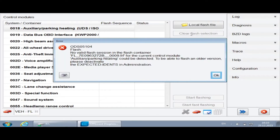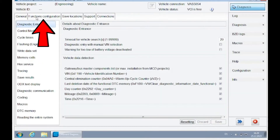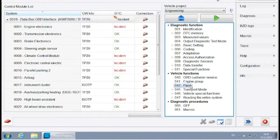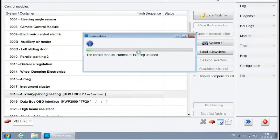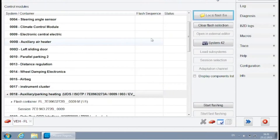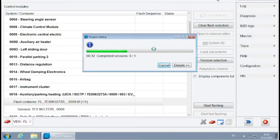In my case I'm getting an error that activation of old versions is disabled. To enable the flashing of older versions I'm going back to the main screen, clicking on the admin button, selecting the functions configuration tab, and then going to the flash section on the left — here I only needed to disable activation of the expected idents. Back on the flashing screen, I select section 0018 for the heater and load the flash file again. Note that the correct software version of the flash file is version B. This time there are no errors and I'm simply pressing the start flashing button on the bottom right. I will leave the link to the flash files in the description of this video.